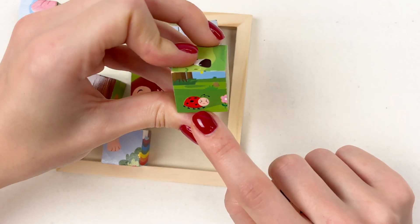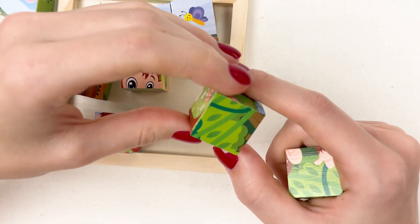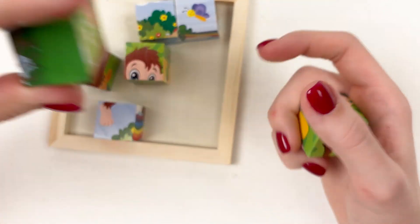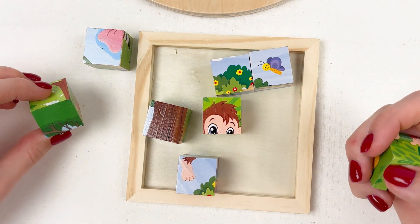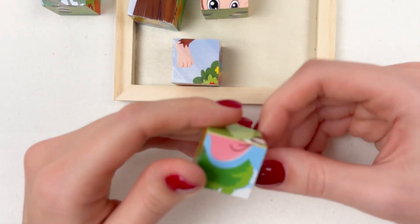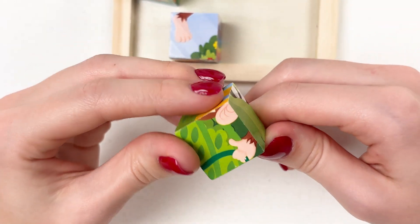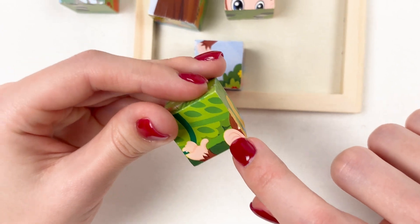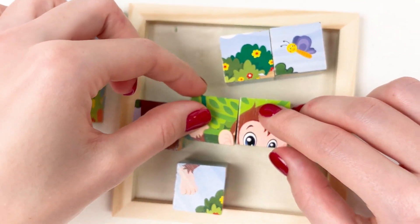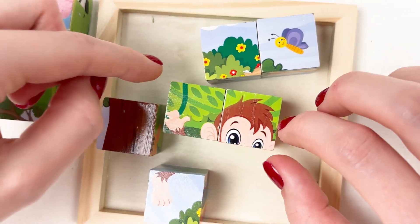Let's see what the two cubes are. Look, it's a ladybug! I'm not quite sure — let's leave it here for now, maybe it's a tree. And look — it's a part of the monkey! Maybe we can make it. Oh yes, we've completed the first part of a puzzle!